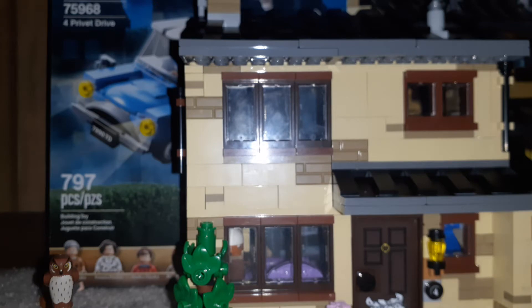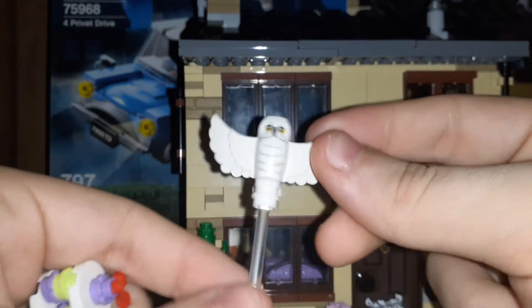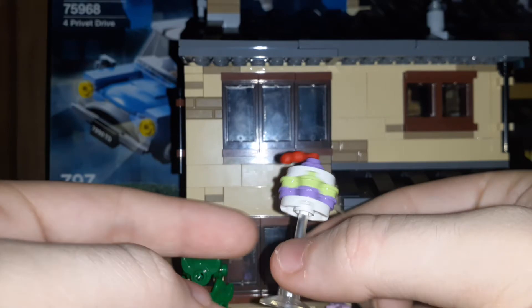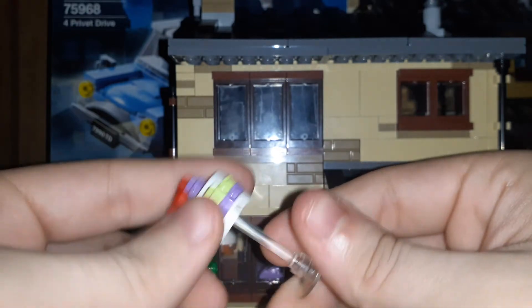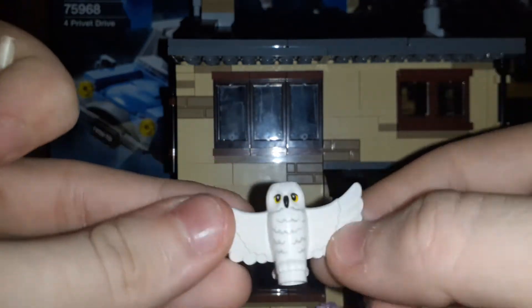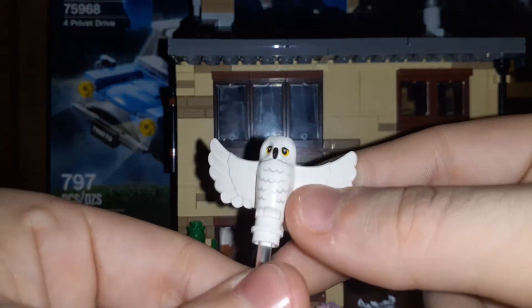It also comes with this — it's supposed to be on a clear peg, but I put it with the head wig because she's on the roof with her wings spread out. It's from the scene where Dobby interrupts the Dursleys' meeting with some people — he floats this and it falls on their heads. This is my first time getting the owl with its wings spread, which is a new mold for this year and is really cool. I like this better than the regular owl.